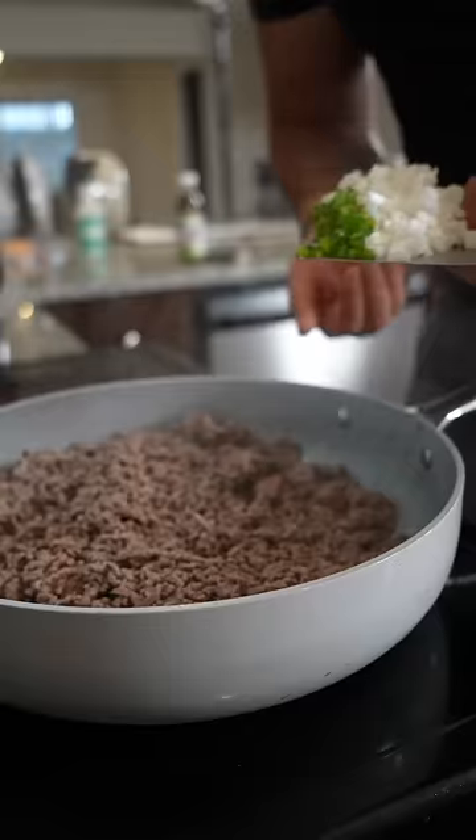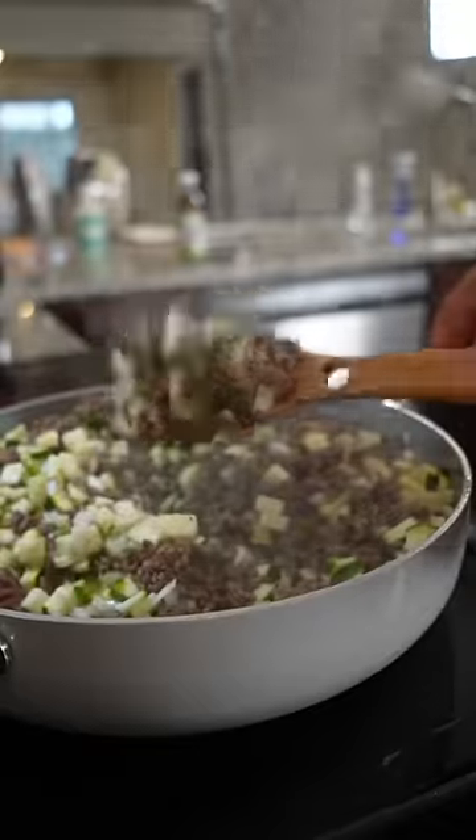The jalapeños, whatever it is, I toss them in with a bunch of ground beef — super lean ground beef, 96.4.